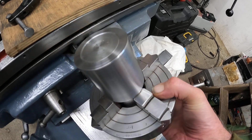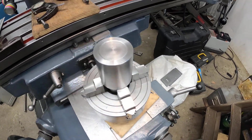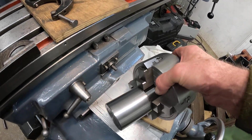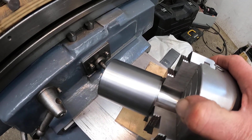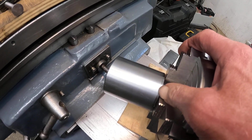The next cuts I want to do is to improve the finish. I'll drop the speed down a little bit to around 3,000 to 3,200 RPM, and then go a little bit deeper. We'll try that.